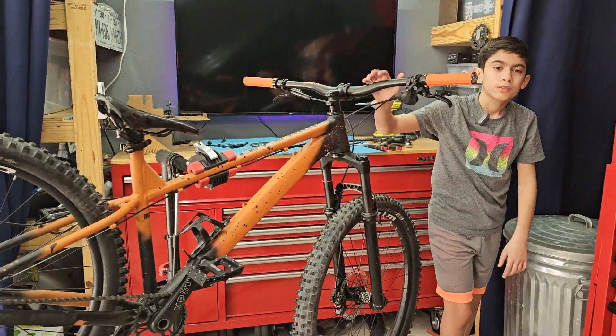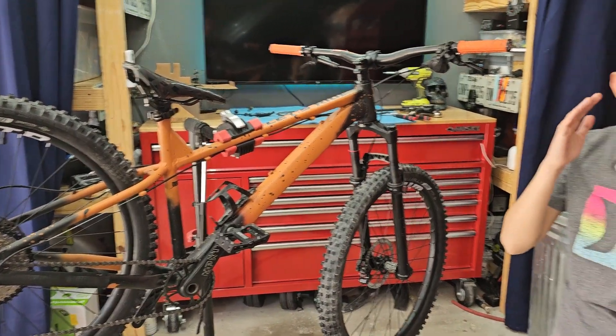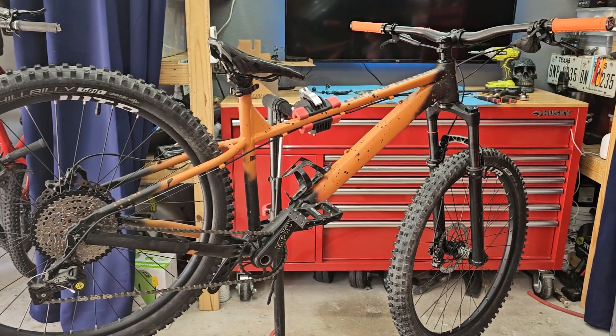Final touches — we're just putting in the valve stem caps. It's done guys! Does it look better now? Yeah. More aggressive? Yeah. Let's take it for a ride.